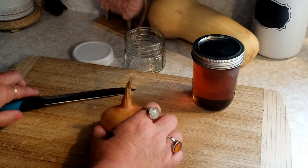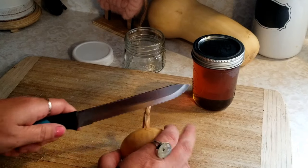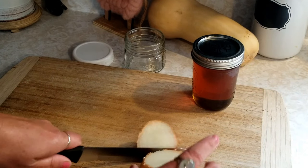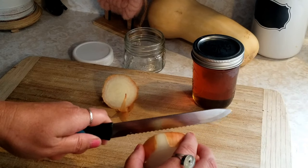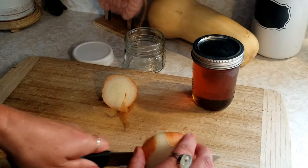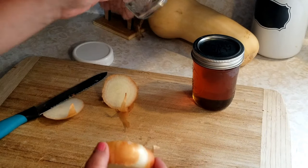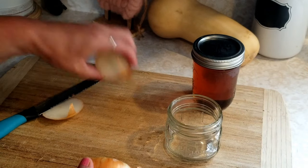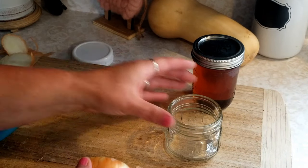So all we're going to do — this just takes seconds, really, it's so simple — all we're going to do is cut up our onion. We're going to use about half an onion. I just make it in small batches because you're going to take this a couple times a day to help with congestion.